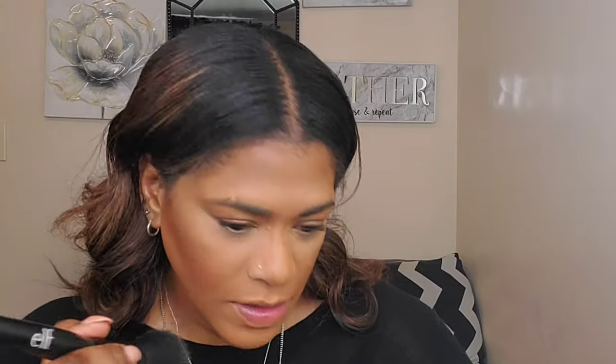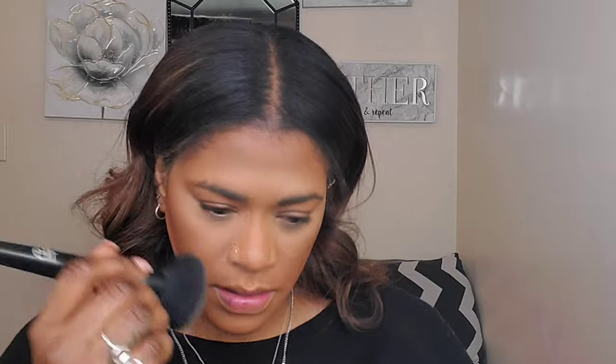I'm using the same Kat Von D Lockheed Setting Translucent Powder and doing the same thing with my nose — sort of just flicking it over my nose to blend the lines out, but not to get rid of it entirely because you still want to see the contour. The nose contouring is kind of neat to me. I'm not sure if I'll contour my nose like that going forward, but we'll see.